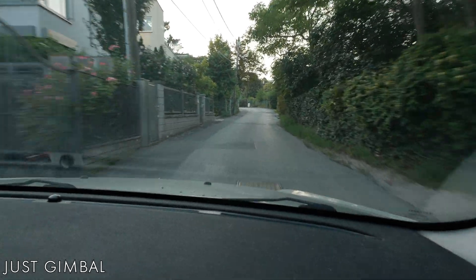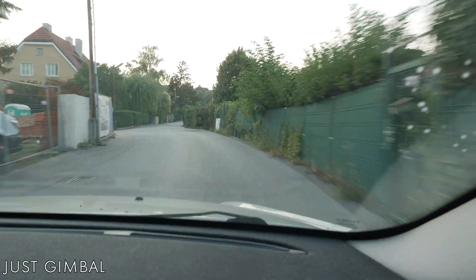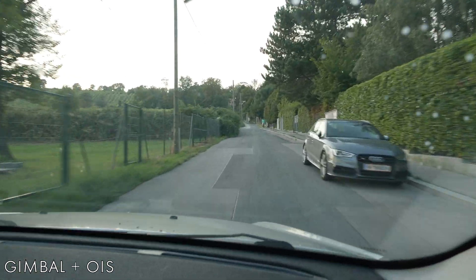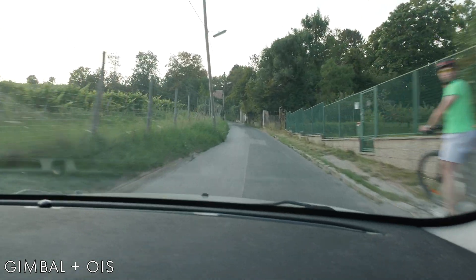The first test is in a car on a bumpy road. This is just on the gimbal — the Optical Image Stabilizer is not engaged. And now it's turned on. To be honest, if there is a difference here, I can't see it. In my opinion both shots look totally usable because the gimbal is doing the heavy work here.